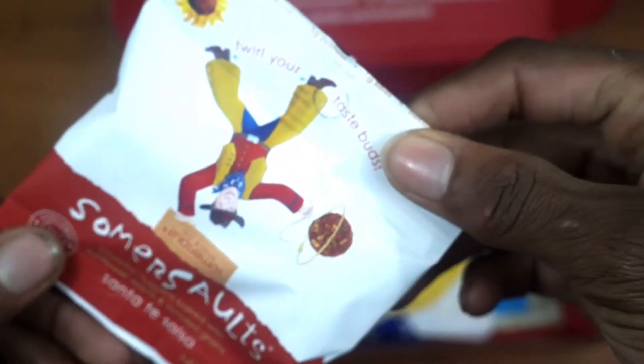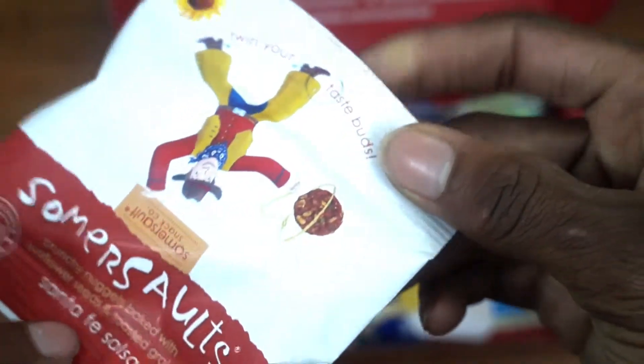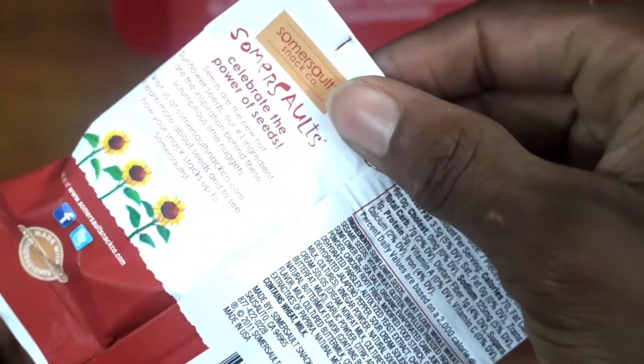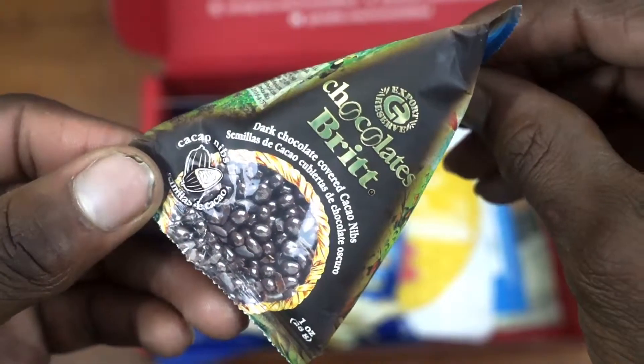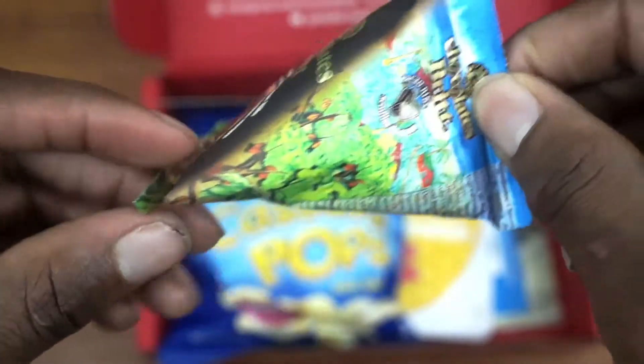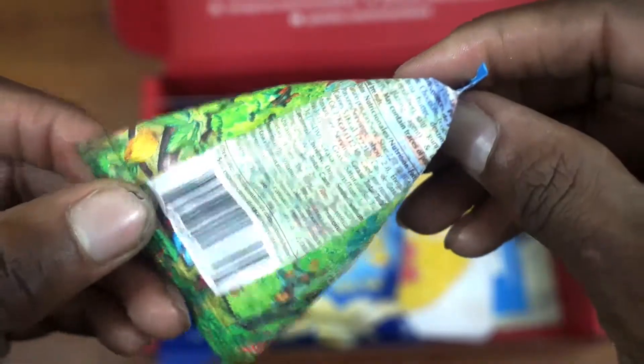You also have your Summer Sauce, which are a type of chip with different seasonings on the outside to make them taste a little bit better and a little different. You also have your Chocolate Bread, which is pretty much a dark chocolate covered coconut nib. I don't like dark chocolate so I didn't taste this one at all.